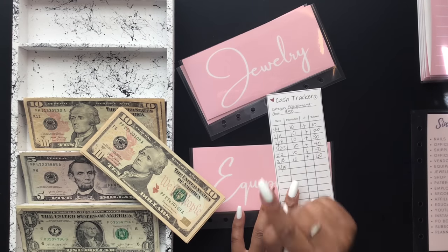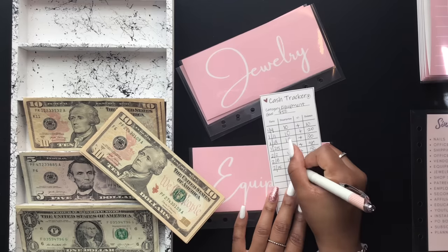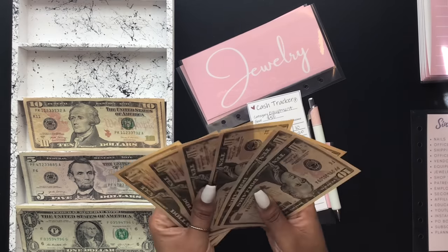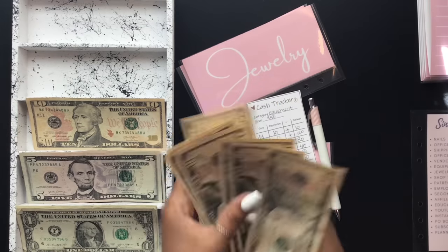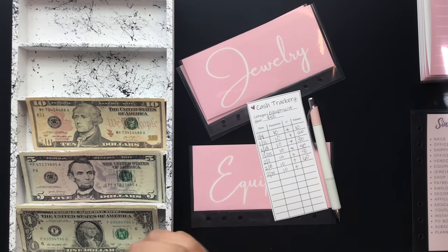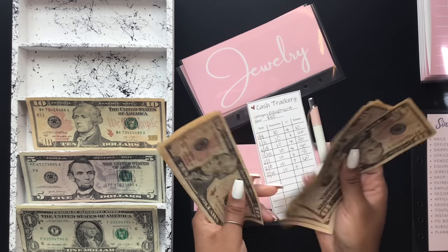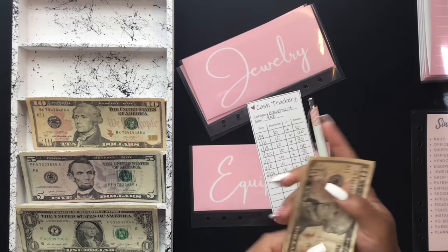Equipment is going to get $10. In equipment we now have $70.